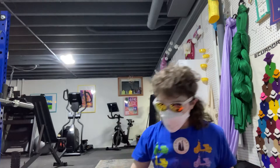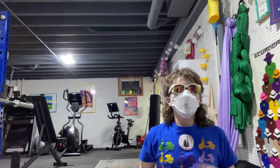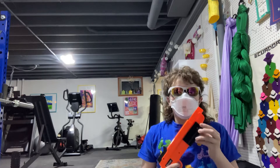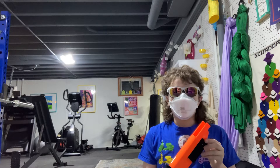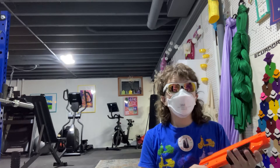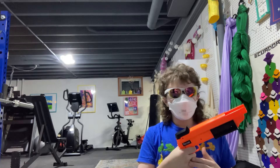It shoots little darts, like darts you throw on a dartboard — but with suction cup heads. As a result, it doesn't have a plunger tube; it just pushes the dart. And it's really fun to prime. And it rings for a long time.